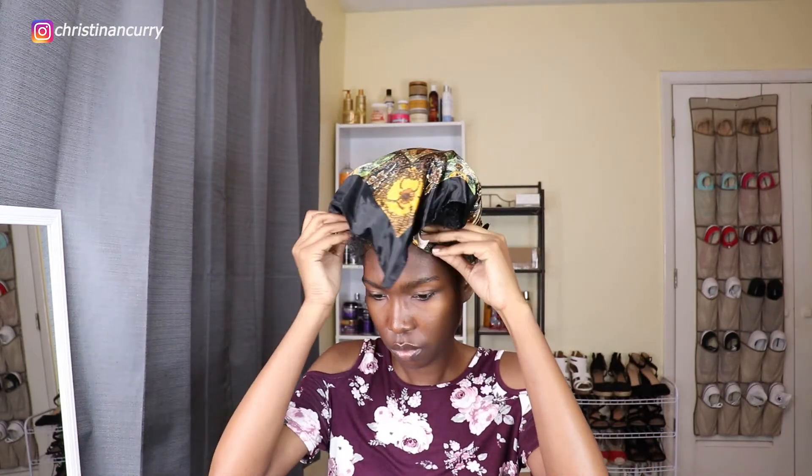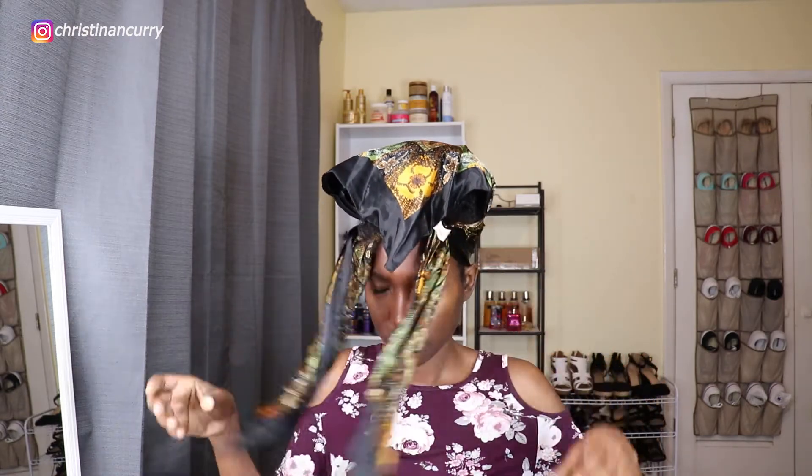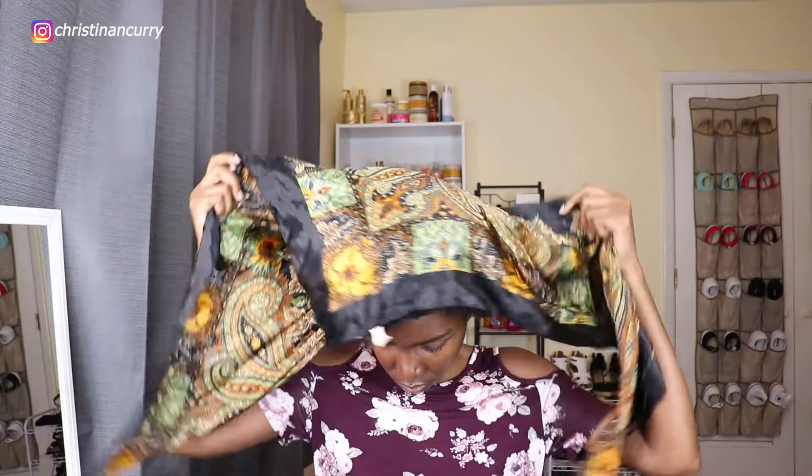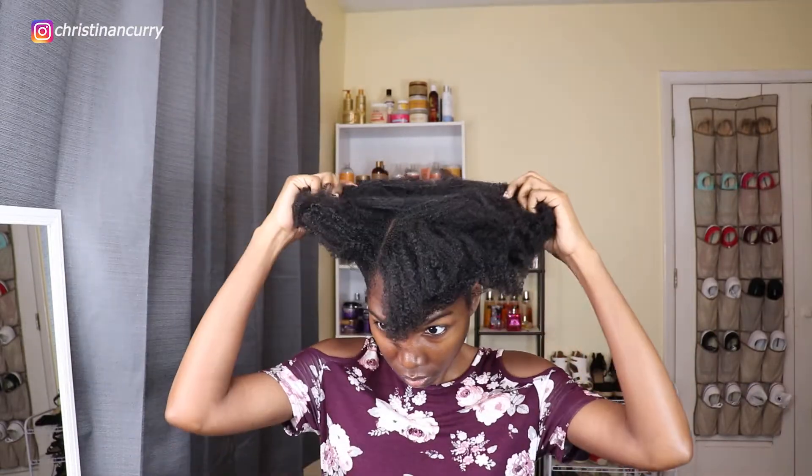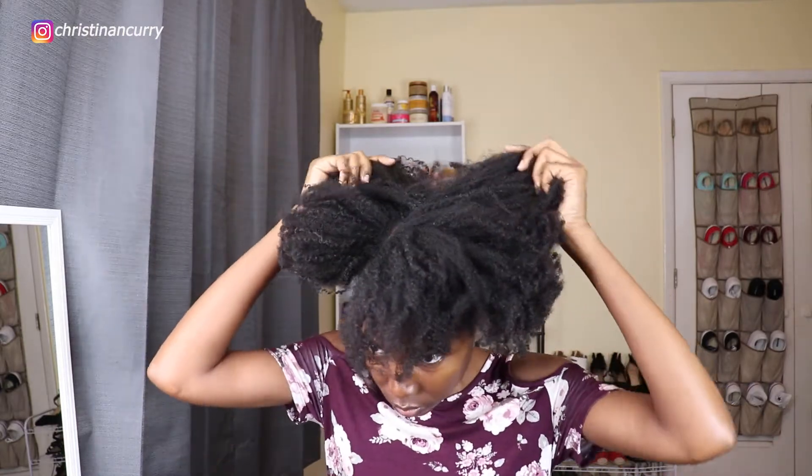You're going to need some water, a leave-in of choice, rubber bands, hair clips, two scrunchies, some hair jewelry, a detangling brush and comb, and mirrors. I am starting out on an old wash and go — this was the Wetline Xtreme clear gel, the new one. If you hadn't seen my video on that to hear my thoughts, I will link it up in the cards or down in the description box below. As you can see, my hair is pretty much dry with basically no curl definition.